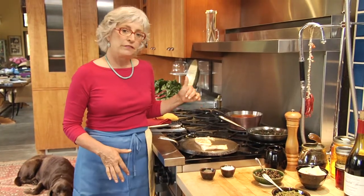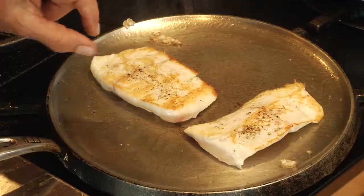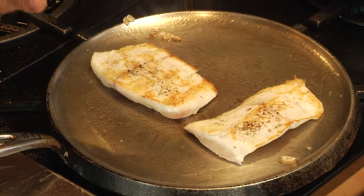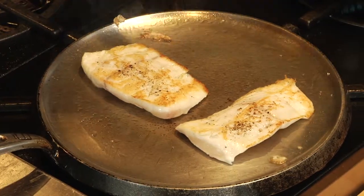Remember, the Canadian rule for cooking fish is ten minutes per inch of thickness. These are about a half an inch, maybe even a little bit less, so I need less than five minutes total cooking time — which is really great, so you want to have all your accompaniments ready to go.